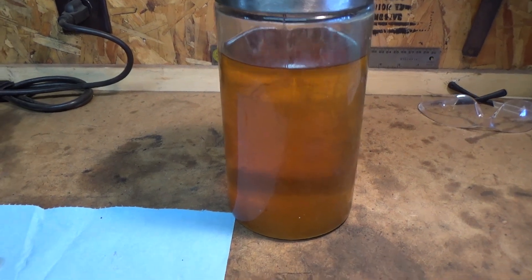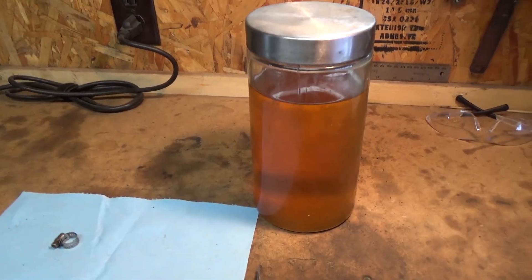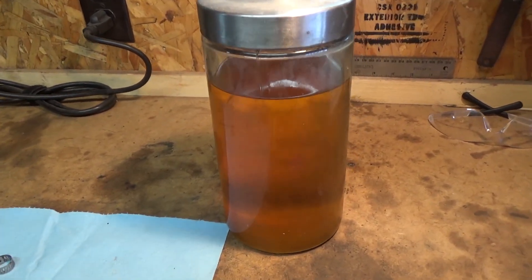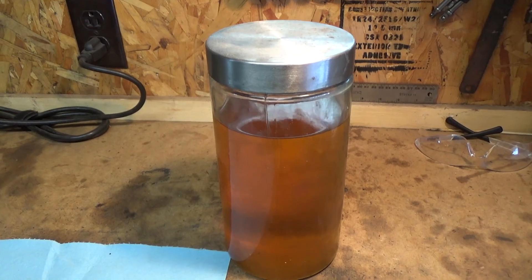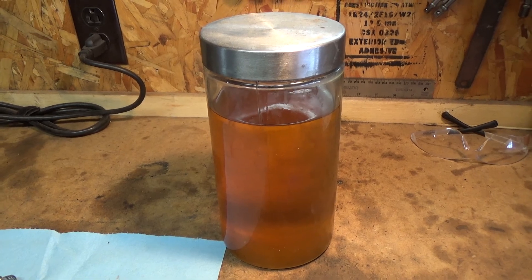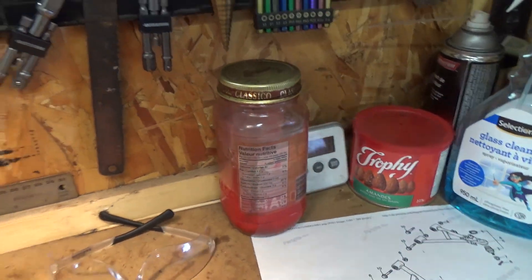I've drained out the fuel tank and this stuff is brown — it's like three or four years old because this thing's been sitting for three years. It smells like varsol, not gas — basically there's no octane rating left in it, it's garbage. We bring all our old oil and old fuel to a local automotive shop for contaminated liquid disposal; we dispose of it properly.